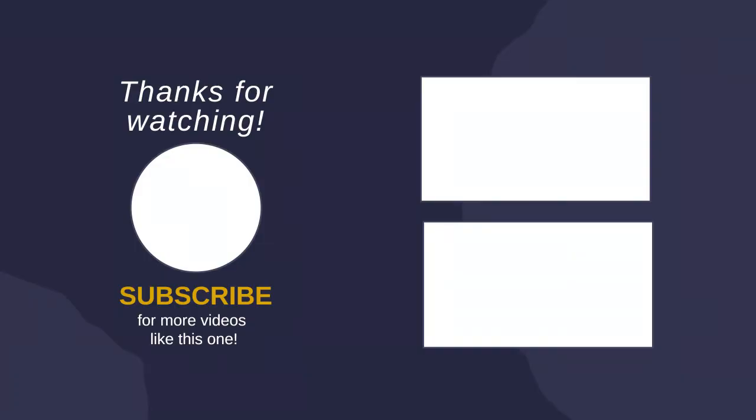Thanks for watching the video. I hope you liked this video. If you have any questions related to these products, you can leave a comment down below and I will get back to you as soon as possible.